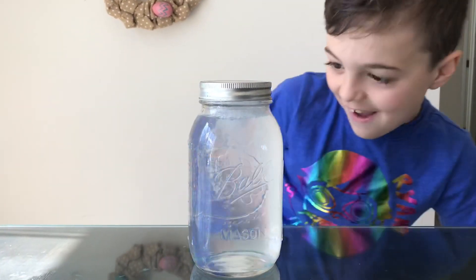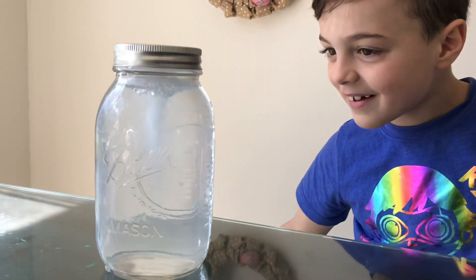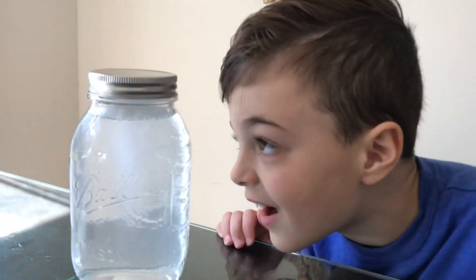I see a tornado! Whoa, that was really neat. You can do this with just a regular jar, some water, and some dish soap.